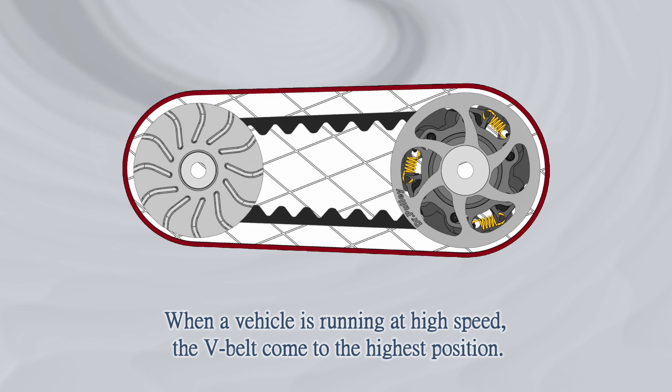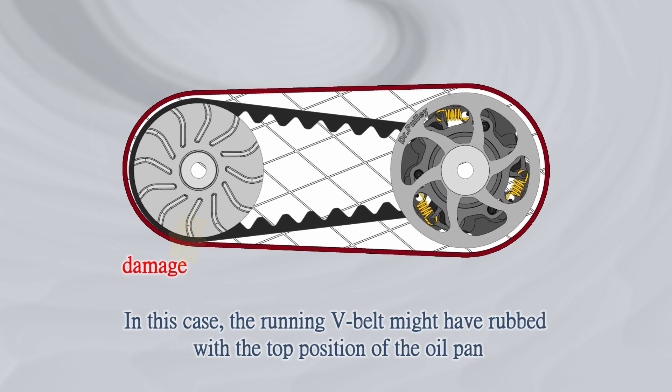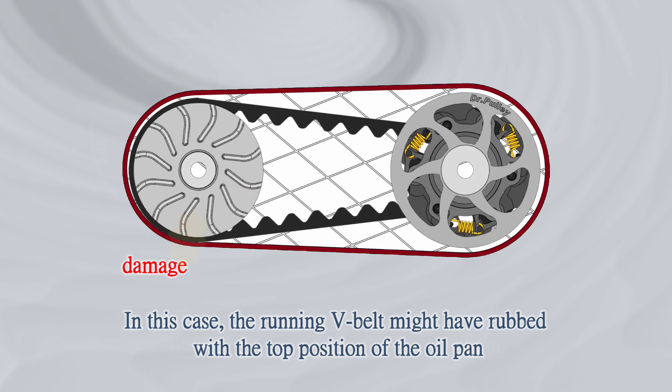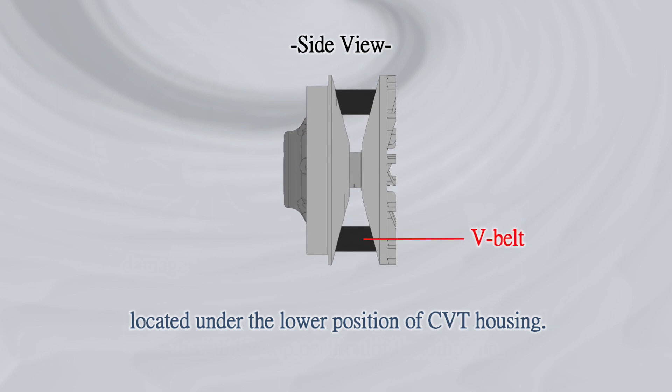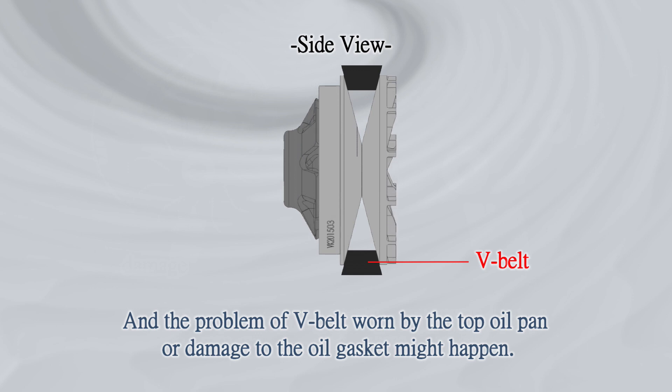When a vehicle is running at high speed, the V-belt comes to the highest position. In this case, the running V-belt might rub against the top of the oil pan located under the lower position of the CVT housing. This can cause the V-belt to wear against the oil pan or damage the oil gasket.